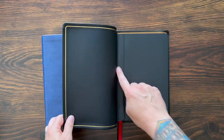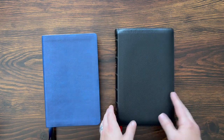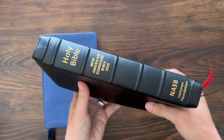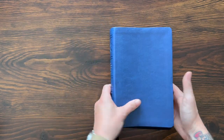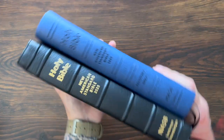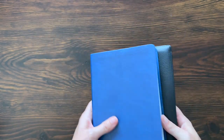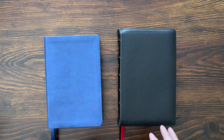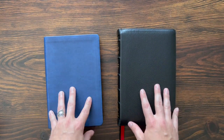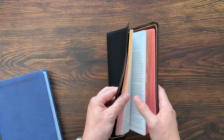Let's talk about the size real quick before I dive into the inside. Five and a half inches wide, eight and a half inches tall. This one's about an inch and a quarter thick at the text block — slightly thicker because it has a slightly thicker piece of leather than the leather text. But otherwise they're the same: five and a half by eight and a half. That's kind of the sweet spot for me in terms of what I would call a mid-sized Bible.